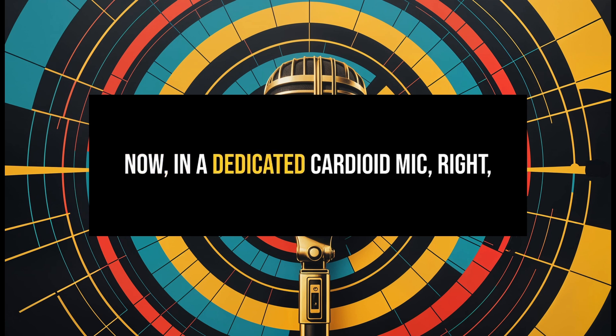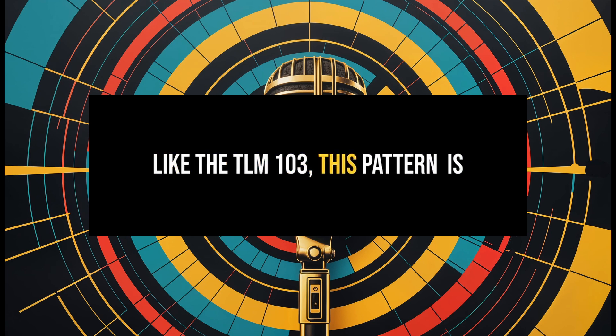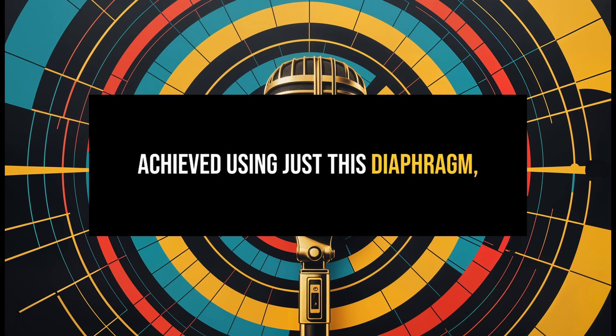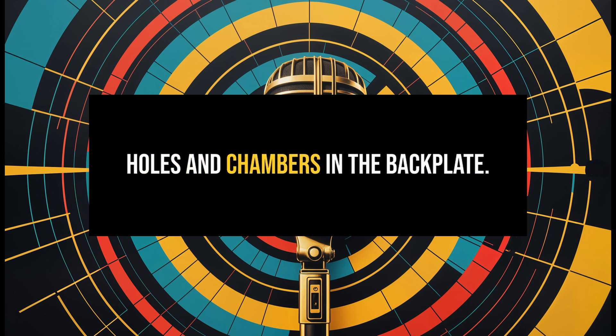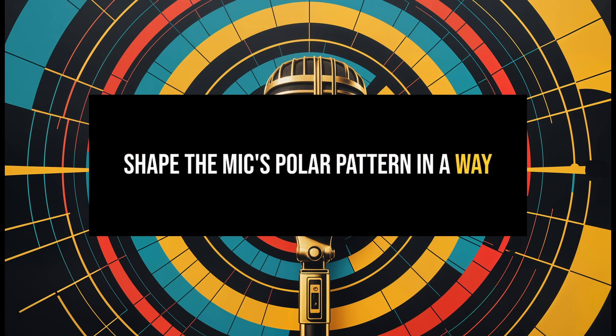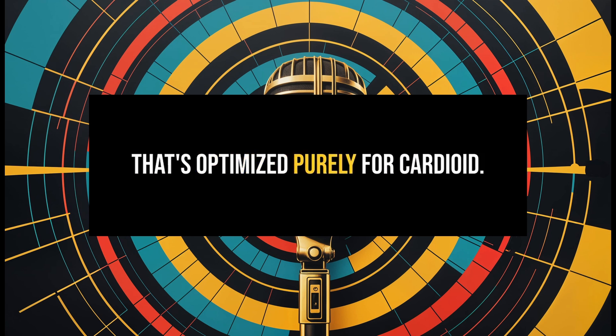In a dedicated cardioid mic — like the TLM-103 — this pattern is achieved using just one diaphragm with its acoustic labyrinth of holes and chambers in the backplate. These elements work together to shape the mic's polar pattern in a way that's optimized purely for cardioid.